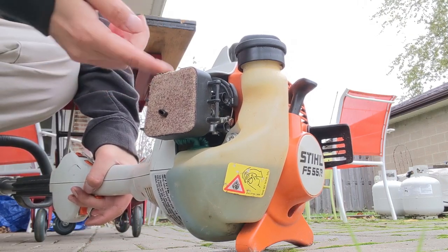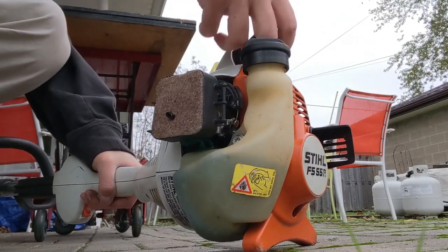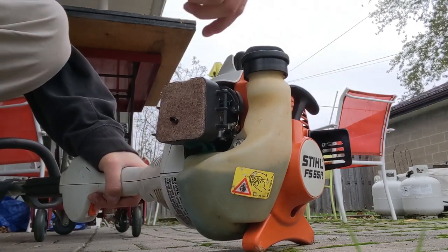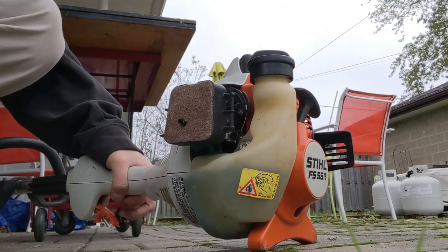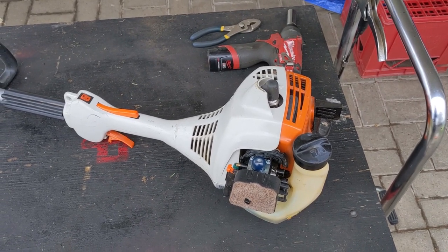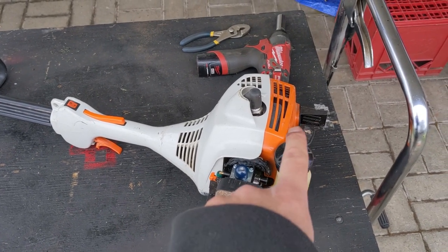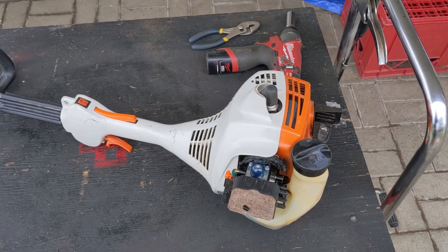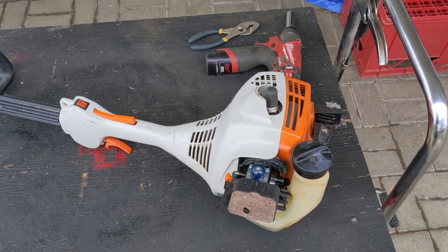I'll go ahead and put the switch into the run position, and with the switch still in the run position I'm going to go ahead and choke the machine. We'll prime it a couple times — you're going to notice that it's starting and it's shutting off. It won't stay running. Now this trimmer does run — I've done a full service on it — but depending on how bad your spark arrestor is clogged up, your piece of equipment may start and shut off just like you heard here, or it may not start at all.